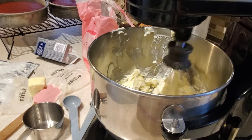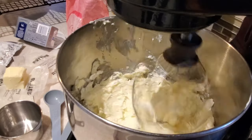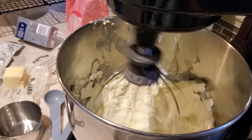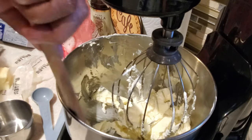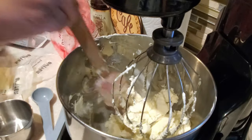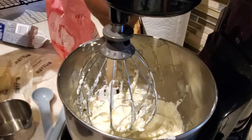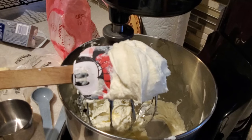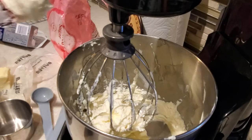We have our cream cheese and butter together and I'm blending them really well — right now it's only those two ingredients. Blend them until they're incorporated and nice and silky smooth. Use your spatula to scrape anything gathered around the sides or on the bottom to make sure the cream cheese and butter blend well together.